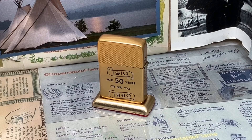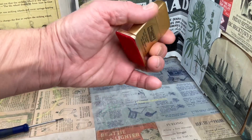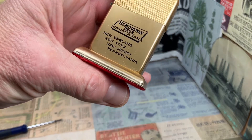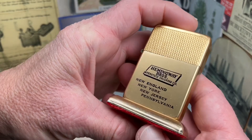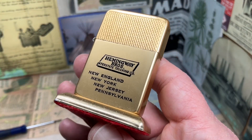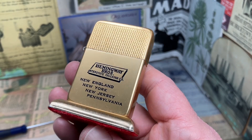Today we have a vintage old Park Sherman table lighter. It says, 'For 50 years the best way, from 1910 to 1960.' And then on the other side, the actual advertising for Hemingway Brothers Interstate Trucking Company — New England, New York, New Jersey, and Pennsylvania.